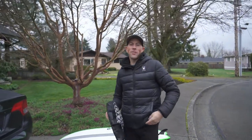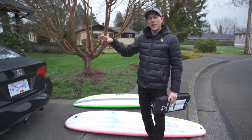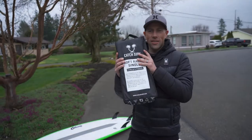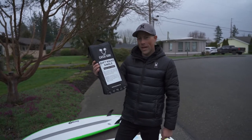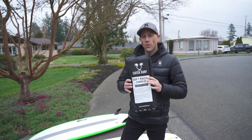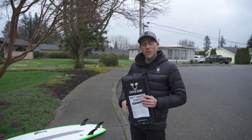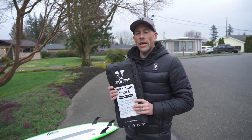Hey, what's going on everyone? Aaron here, Kite Paddle Surf. Today we are putting together some surfboards going on a car that does not have a roof rack. We get this question asked a lot: if I want to buy surfboards but I don't want to buy the whole entire rack system, what can I do? This is the answer to that problem — it is a Catch Surf soft rack single pad, and you can hold up to three boards. We're putting two boards on top today, an Odyssey Log and a Torque Mod Fish.